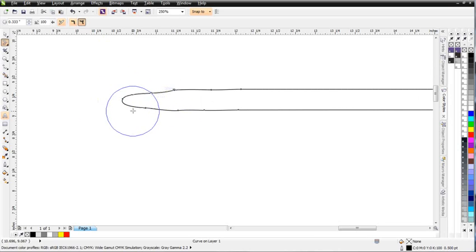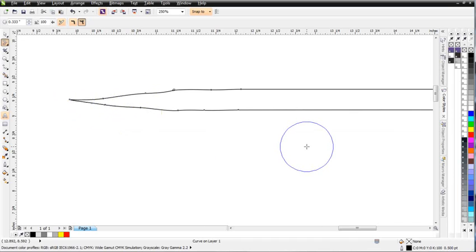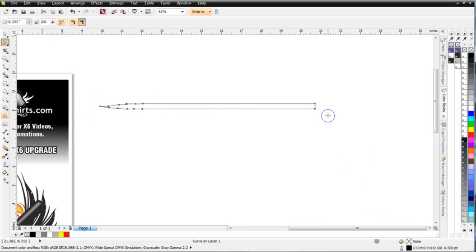Then I'll go ahead and switch to the pointy smear and bring that out to a point, just like that, so it looks like my thorn is cut or comes to a sharp end.